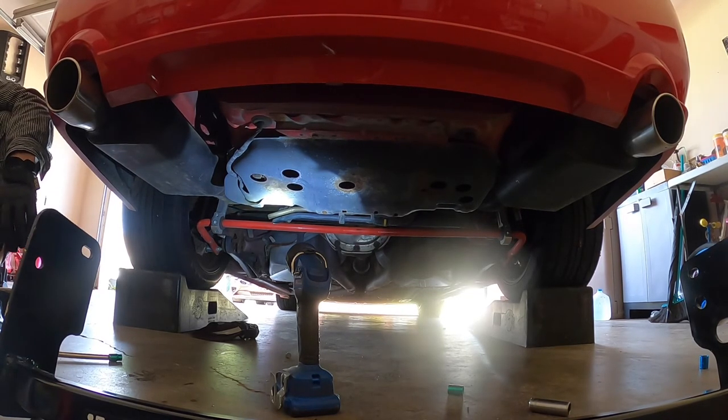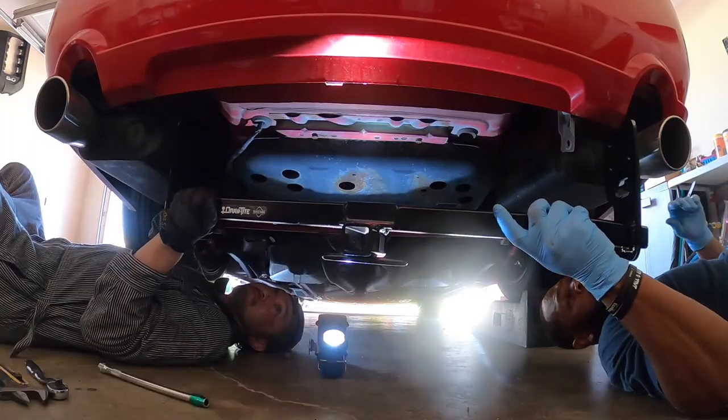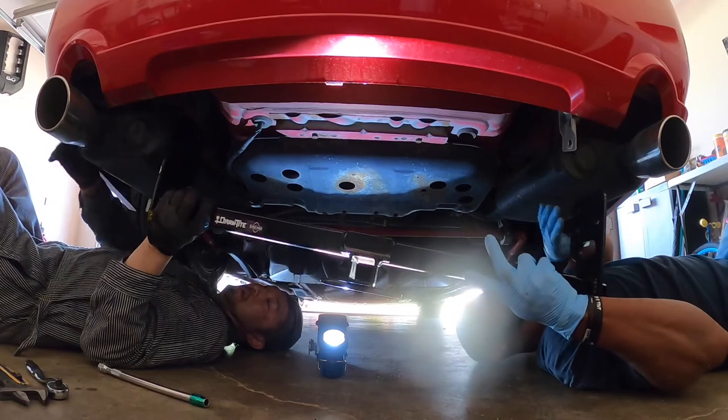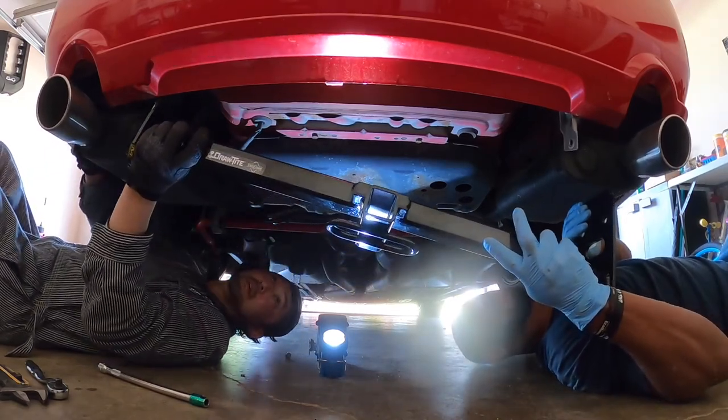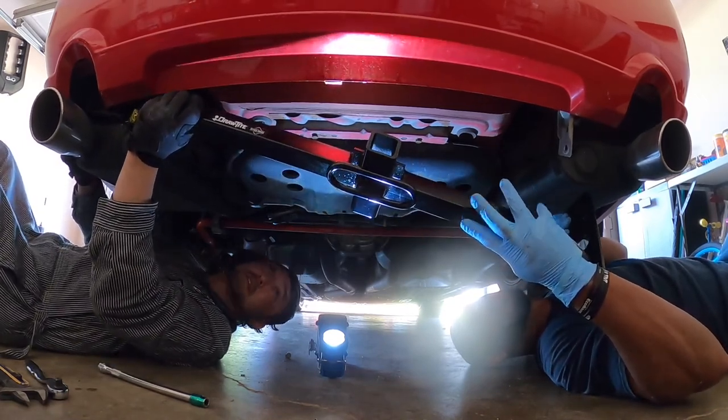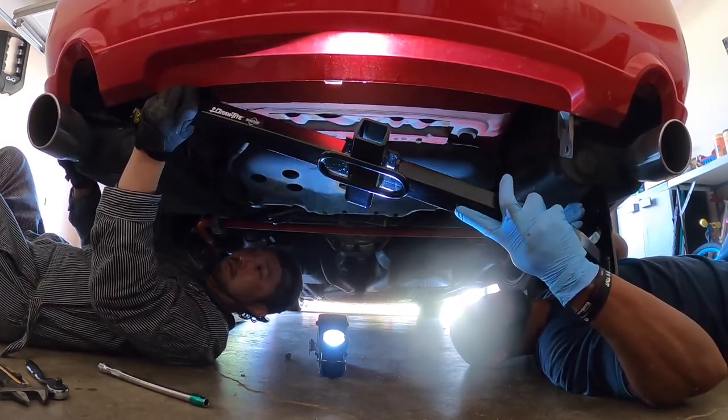Look, that's smaller — a little smaller than the stock. Try to go one side at a time. You gotta get your side in.